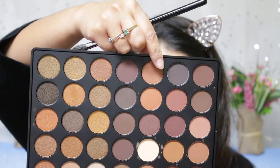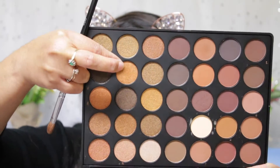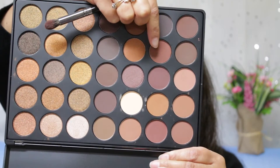Let's jump right in! We are using the Morphe 35R palette. First of all, I'm starting off with a very light brown color and just blending that color on my crease. Then I'm moving on to this orangey gold color and applying that all over my lid. Then I'm moving on to this champagne color and applying that just in my inner corner to create a very nice gradient.